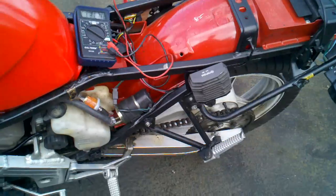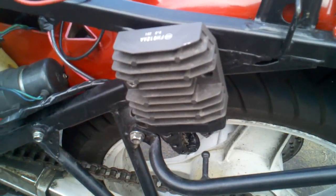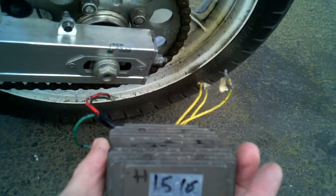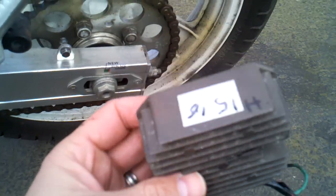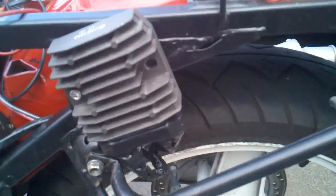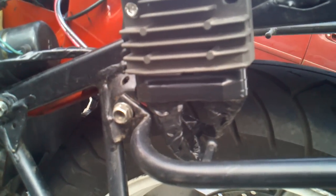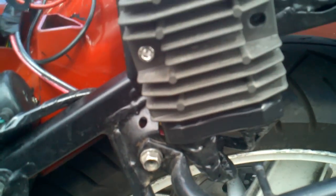I just finished wiring in the R1 regulator rectifier. This is the MOSFET — it's the FH012AA, which is the upgrade from the original non-MOSFET diode style. This is actually off of a Kawasaki. You can see my wiring is a little rough looking, but it's sealed airtight and I will get some connectors for that later.